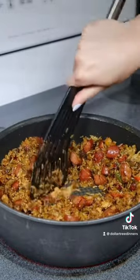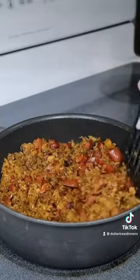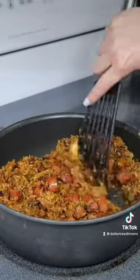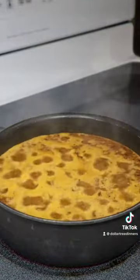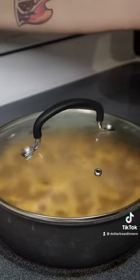Feel free to add additional seasonings if you want, however I found that this jambalaya rice mix was incredibly well seasoned and didn't need any extra spices. Add in four cups of water and bring to a boil, then cover with a lid, turn the heat to low, and allow it to simmer for about 20 minutes.